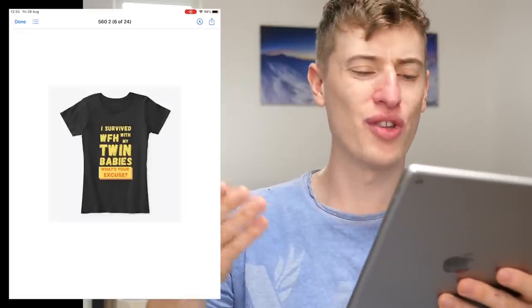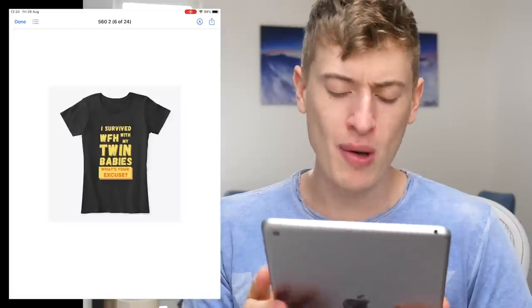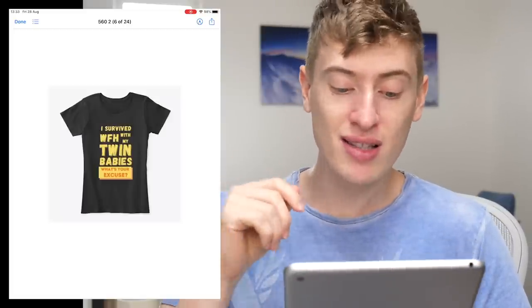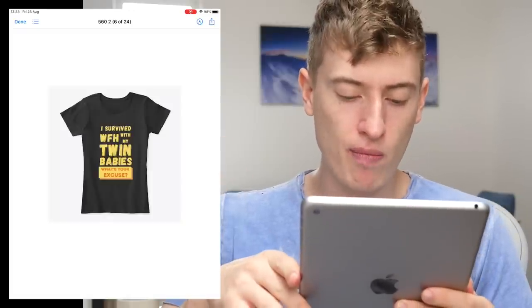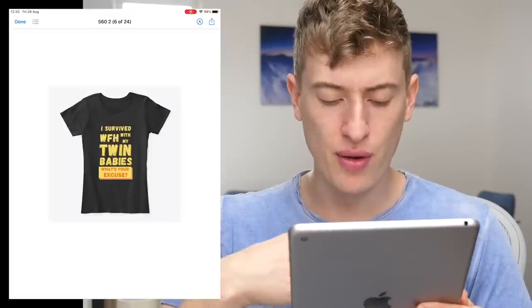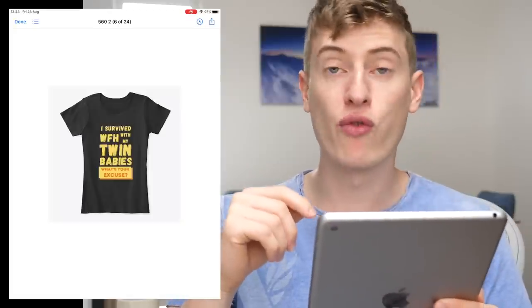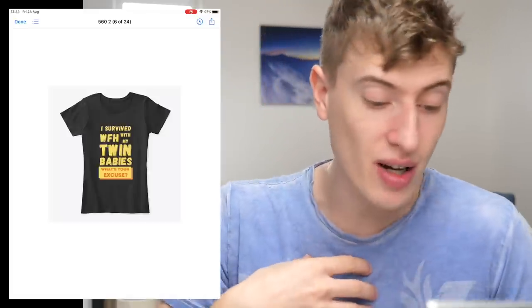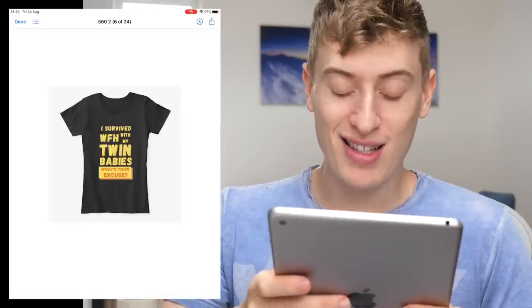"I Survived WFH with My Twin Babies — What's Your Excuse?" WFH is work from home, so this person survived working from home with their twin babies. I actually really like this and I'm going to be completely honest — the font is brilliant. I like that you've used two fonts. I don't like the orange color of "What's your excuse?" — I think it would be better to cut it out from the yellow box and have it like that. But the sentence is brilliant. A lot of people might not know what WFH is immediately, but it's a cool design.